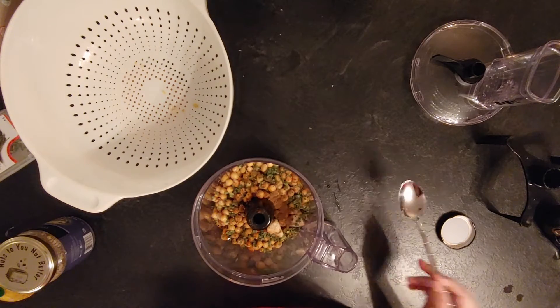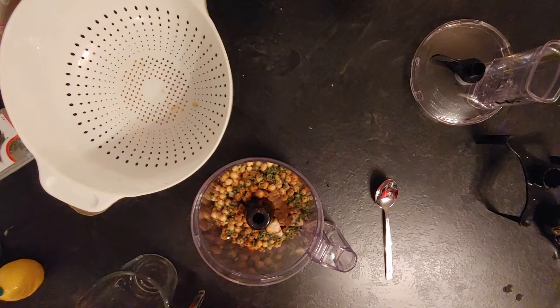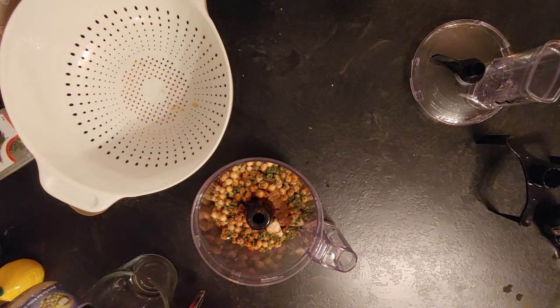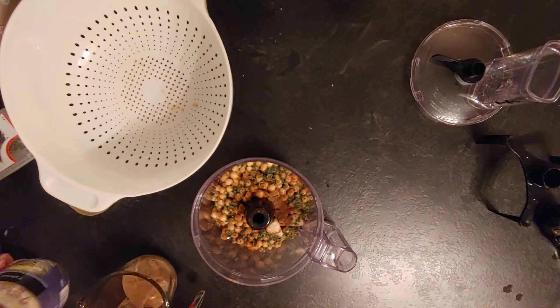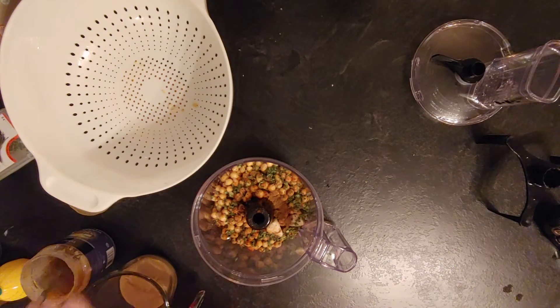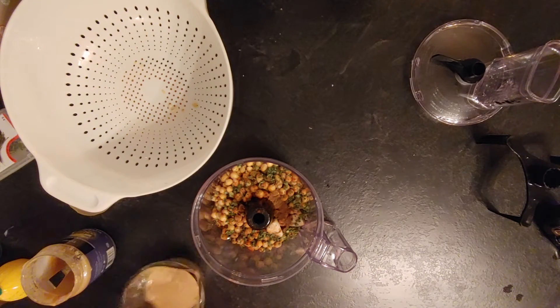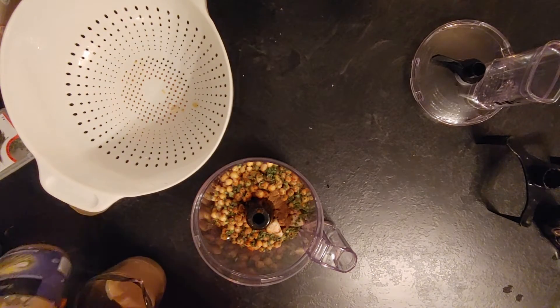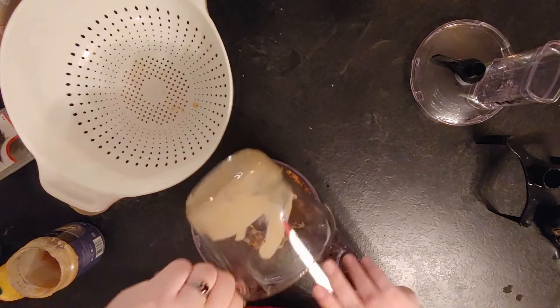I added some cumin — here we can see I've put half a teaspoon, but I added more later, so I would say put a good tablespoon in there. A good tablespoon of cumin and half a teaspoon of cayenne pepper. Here I'm adding some tahini. Tahini is a sesame butter, a little bit like peanut butter but it's with sesame seeds.